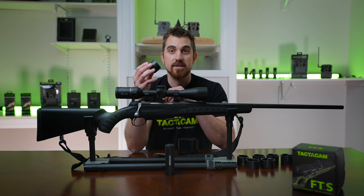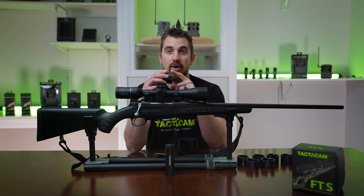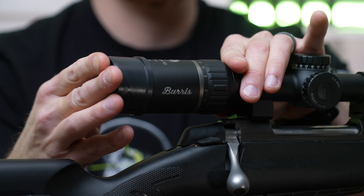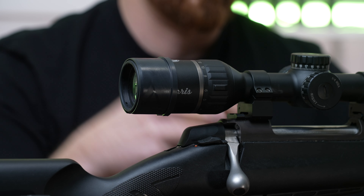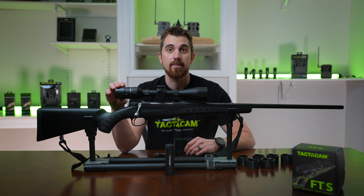No matter what the scope adapter is, you want to make sure that the notch is pointed down and the lip part is pointed towards the scope, or forward. So I'm going to go ahead and slide it on, again making sure the notch is down and the lip is forward. Once I have the scope adapter on and it fits snug and I'm happy with the way it fits.